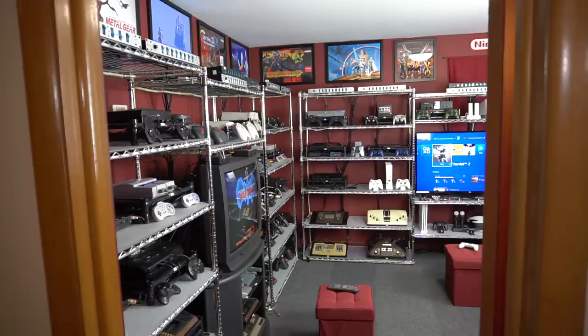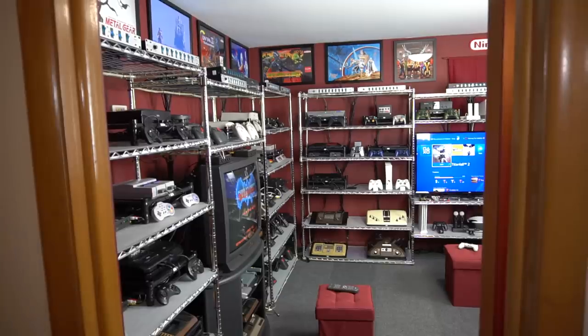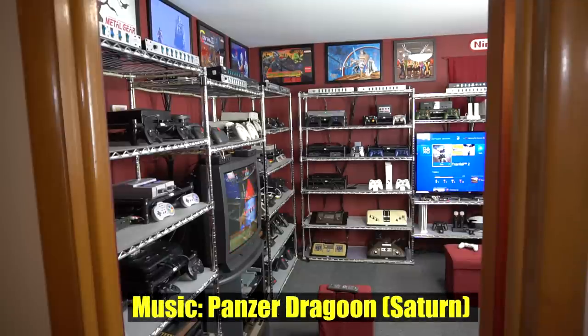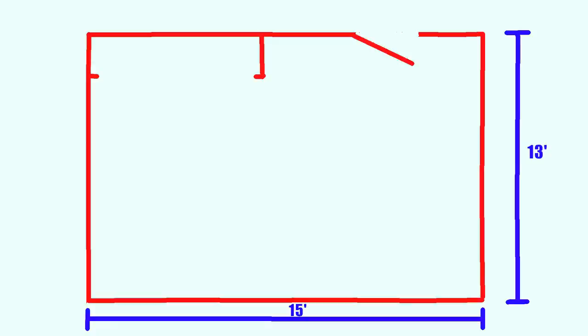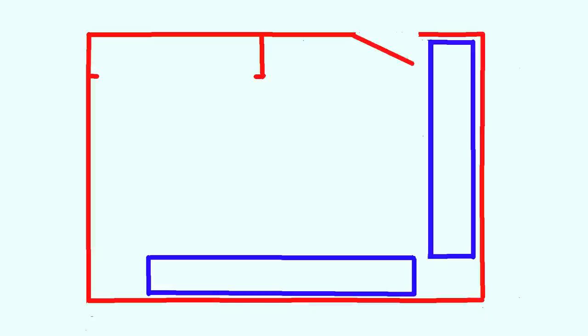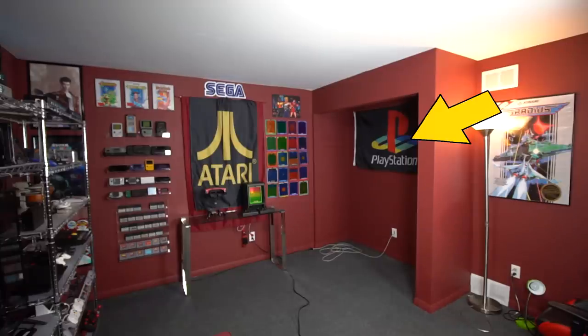The first thing you'll need to think about if you're building one of these game rooms from scratch is what room to put it in. You may not have too many choices. I was fortunate enough to buy a house that had four bedrooms, so I did have some choices to make. I went with the one that is 13 feet by 15 feet. The shelving I have the video game setup on takes up half the walls in the room. There was a closet in the room that I disassembled and just opened up a little bit.